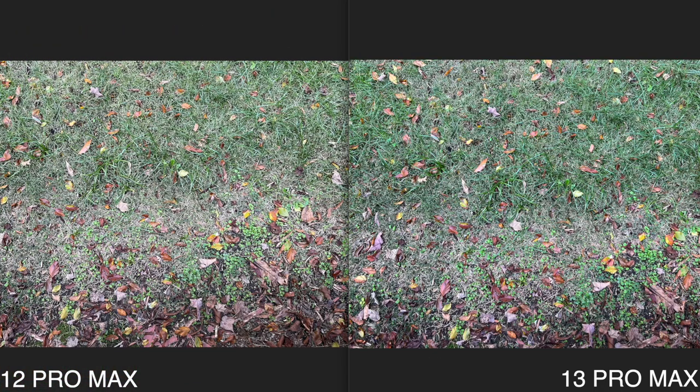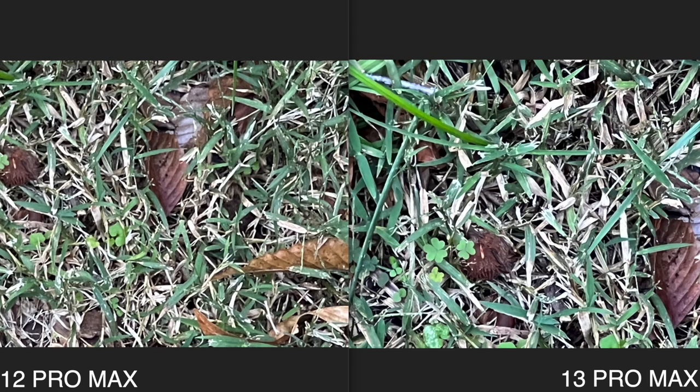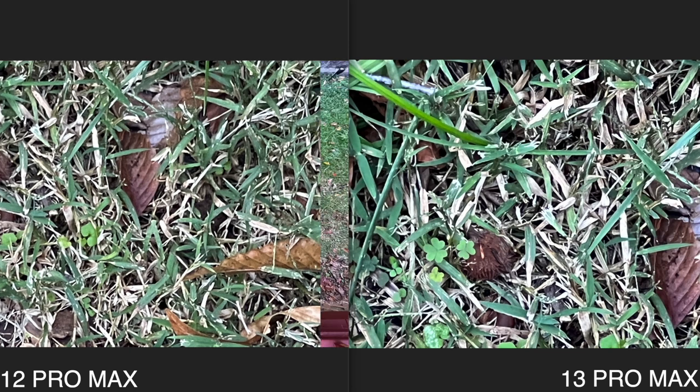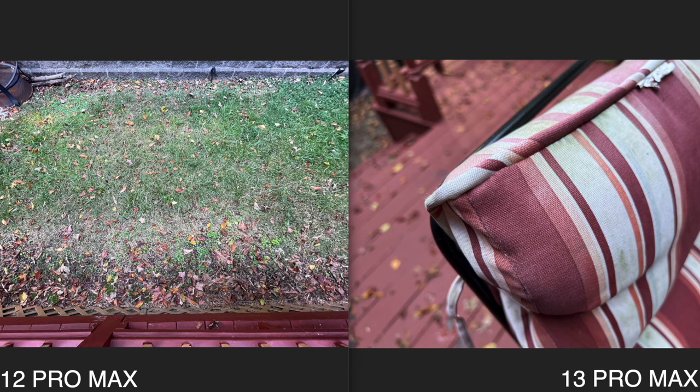This next set of photos demonstrates the camera range. First at wide-angle, then zoomed in completely as far as possible — and you can see they pretty much have the same zoom length. Totally zoomed out they look the same as well. Because they have the same camera setup, you're getting essentially the same zoom capability on both phones.